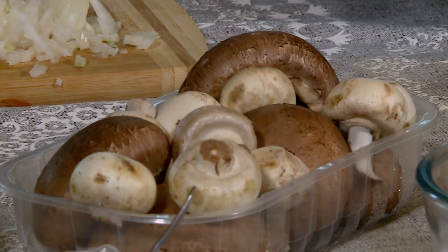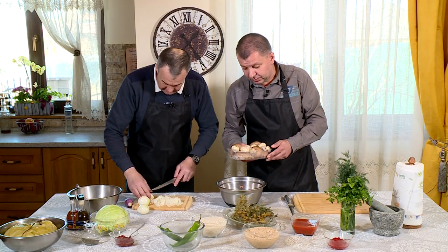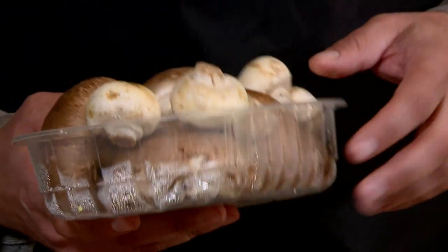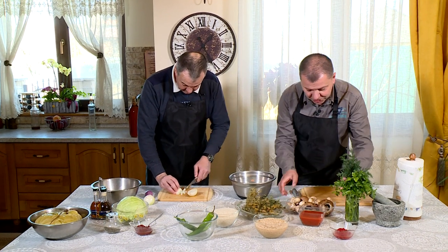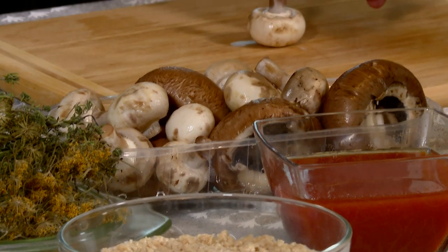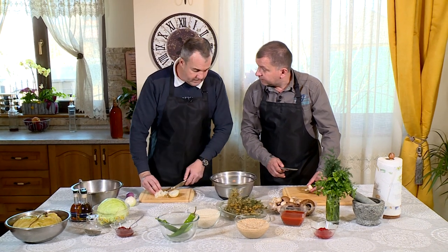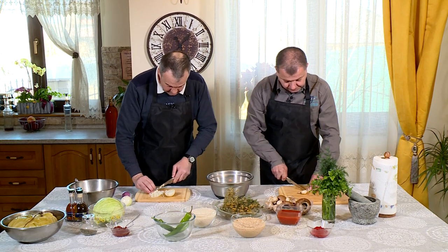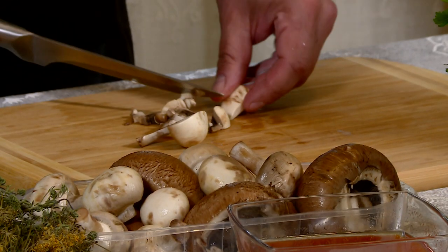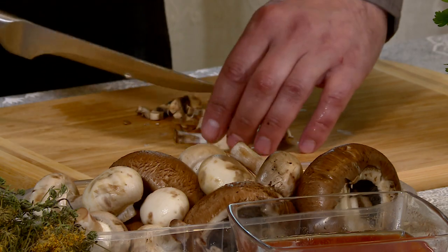Ca să nu te plictisești, poți să mă ajuți cu ciupercile. Specia agaricus - scria că-s italiene pe astea. Oricum, la noi le spun șampinioane: șampion de câmp și șampion de bălegar. Am spălat agaricușii. Eu zic că la astea mici să folosim și codițele. Cât de mărunt să le tai? Cubulețe mici. Mai, mai - un pic o să scadă în tigaie. O să scadă, e. Le fac un pic mai mari.